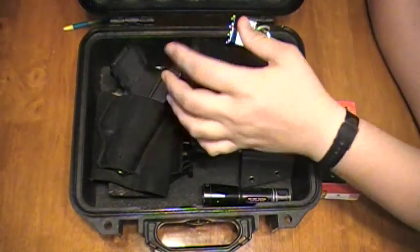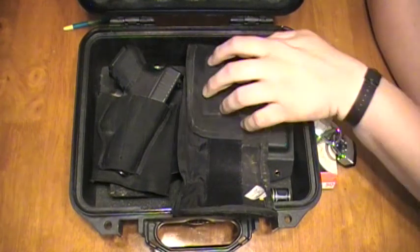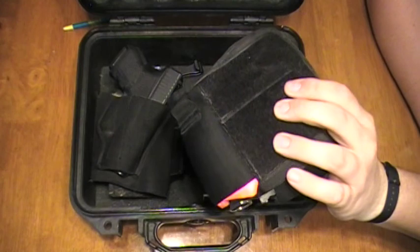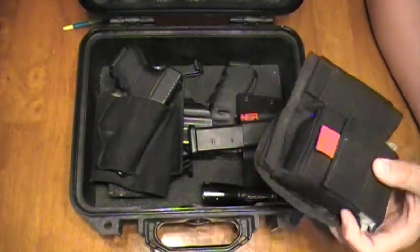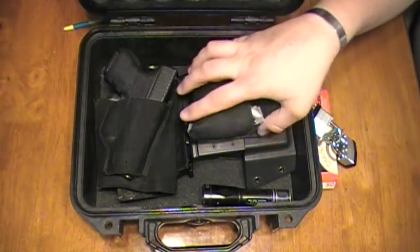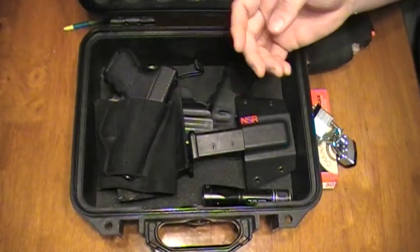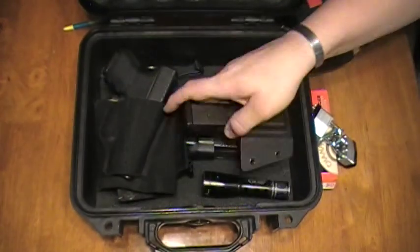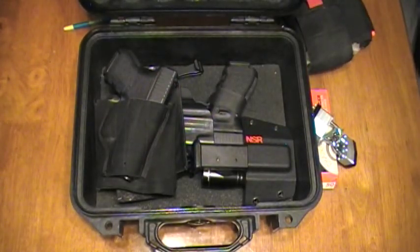I've also included medical gear in the box — the times I've flown in the past I just had the contents of my medical kit and would throw it in there. I've also carried additional spare magazines, just downloading the magazine and putting it back into the magazine pouch and throwing it inside the case.